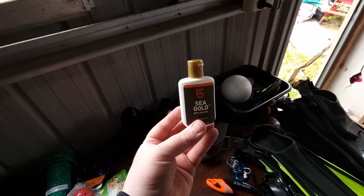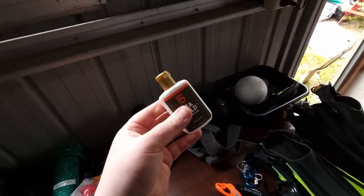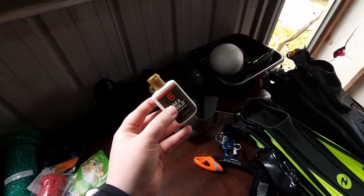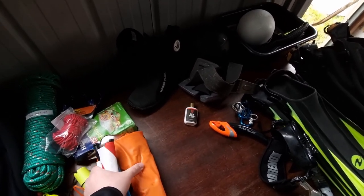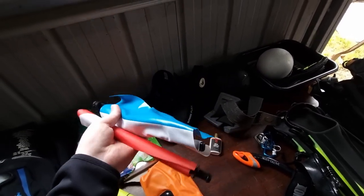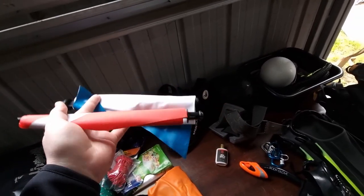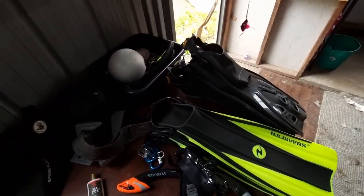I also carry anti-fog gel. This one seems to get a bit solid inside, so I might need to get a new one. That's from Madrino as well. I've also got dive flags — the blue and white one, which is what we use here in Australia and New Zealand I believe, and the red and white one which is used in North America. It came with it.